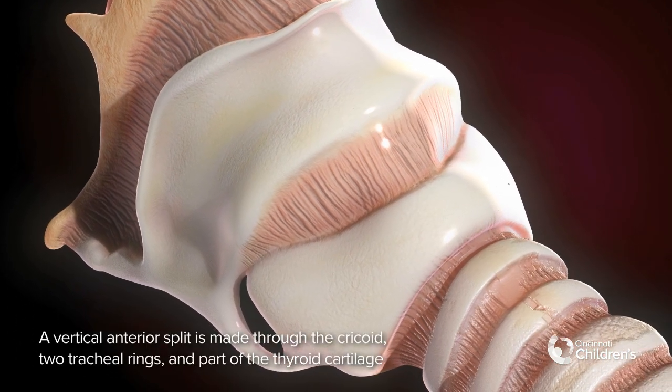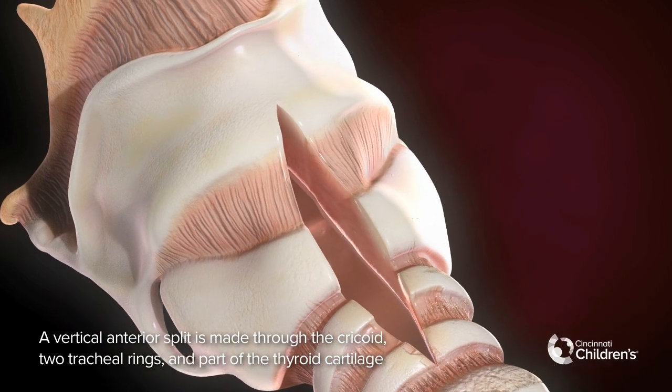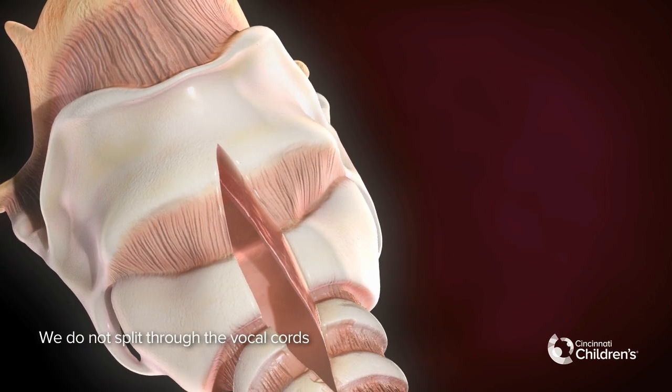A vertical anterior split is made through the cricoid, two tracheal rings, and part of the thyroid cartilage. We do not split through the vocal cords.